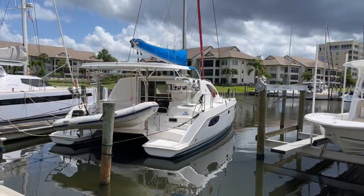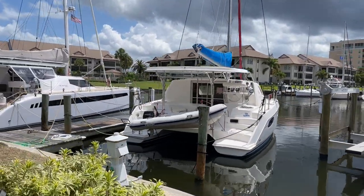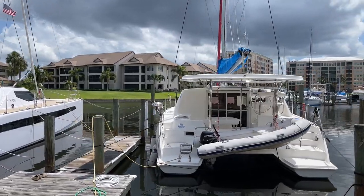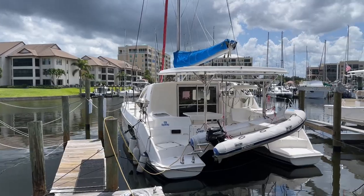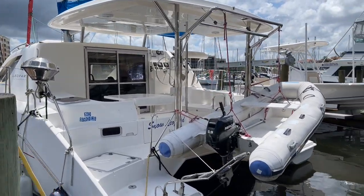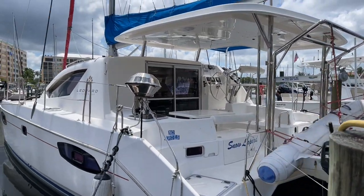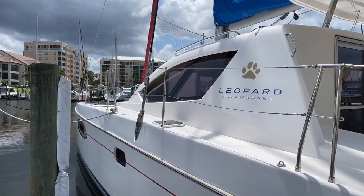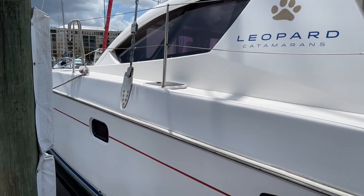Welcome to another episode of Boat Snoop. I'm your host Clinton Johnson and what we're going to bring you today is a Leopard 38 sailing sloop — this specific model is a 2010. Let's take a look at her. These Leopards are really nice boats; give props to the South Africans. This specific one is in really tip-top shape.